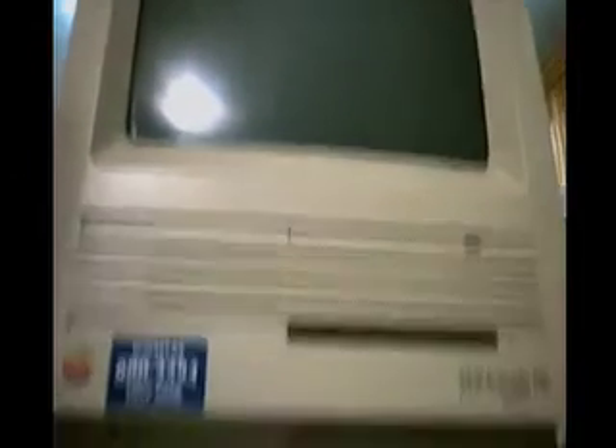So that's the Mac SE, the iMac G3 — strawberry, 333 megahertz, 32 megabytes of RAM, and 6 gig hard drive. Not 60 — 6. And here's the Power Mac G4, my main machine.